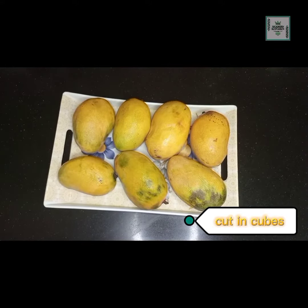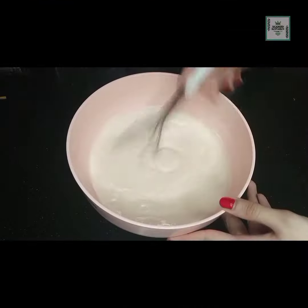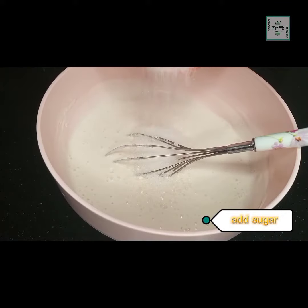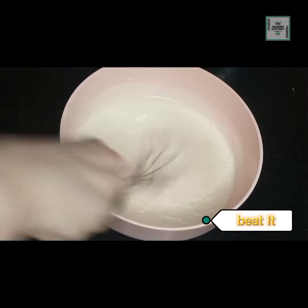We have to cut the mangoes into cubes and put them to the side. We will mix the cream for 2 minutes, then add sugar. If you have more mangoes, you will double the sugar. After adding sugar, mix it for 3 minutes.